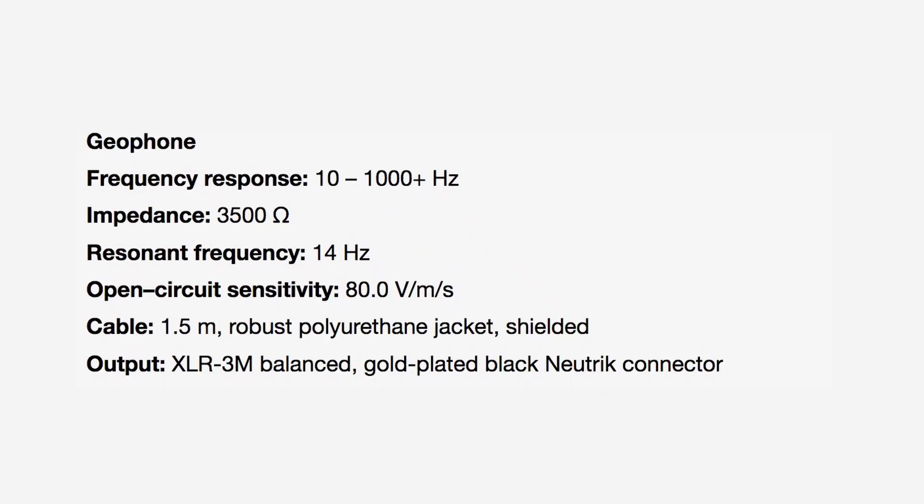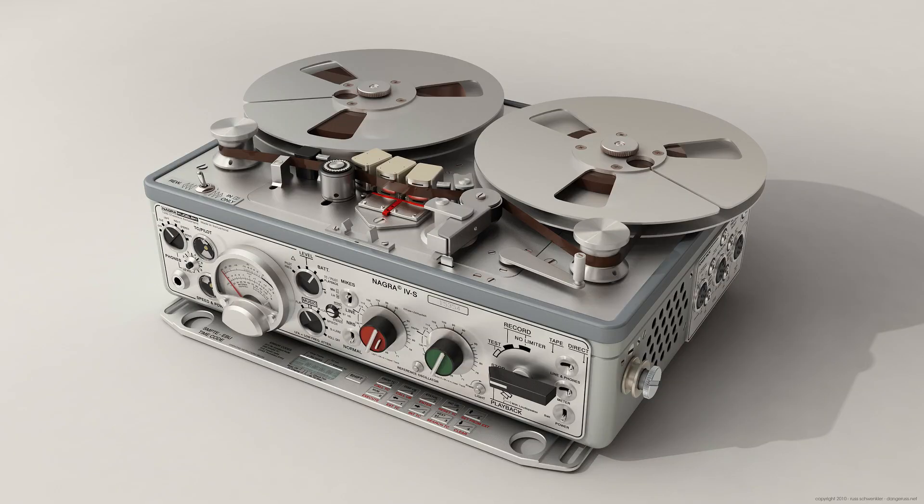The Geophone is a modified seismic microphone, which means you can use it with any standard field recording gear, where ordinarily you wouldn't be able to. So this is a fantastic thing to take around and hear the world in a different way with any field recorder you might have.